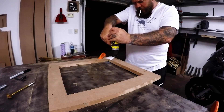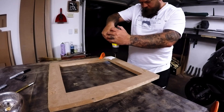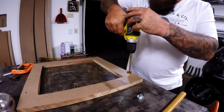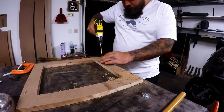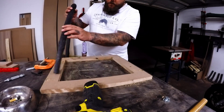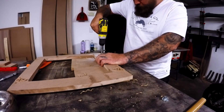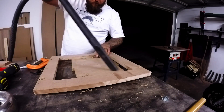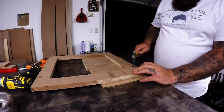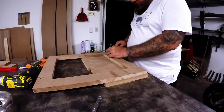Now it's time to mark where the table saw will be attached to the unit. I'm drilling a recess here with the Forstner bit so that the T-nut that I'll be installing will sit flush with the bottom. Now I'm drilling out the centre so that the shaft of the T-nut can fit in there. I'll lightly tap the T-nuts into position so that I can mark where the prongs are, after which I can drill them out and hopefully prevent any breakout.